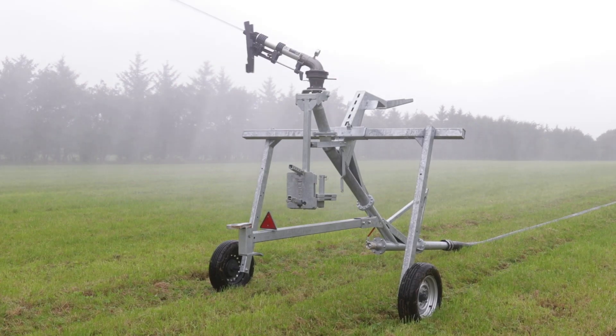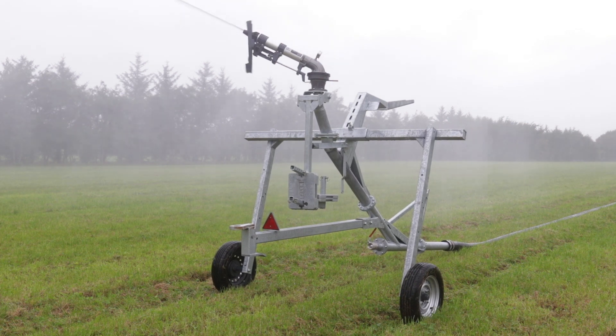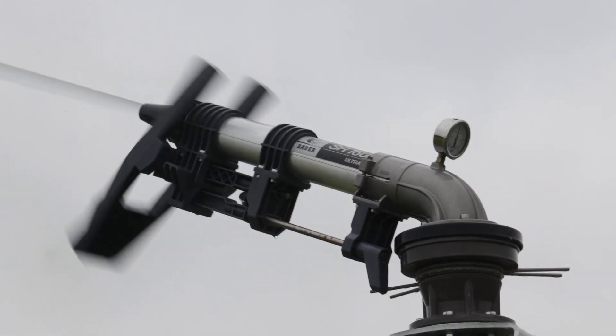We're growing most of our vegetables on predominantly sandy soil, so irrigation is absolutely paramount for us. Without irrigation we wouldn't really get a crop on a lot of the fields.